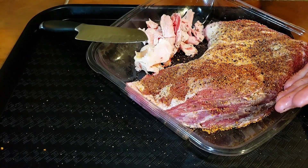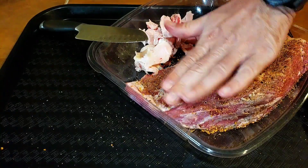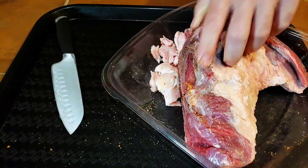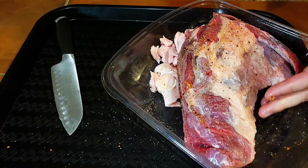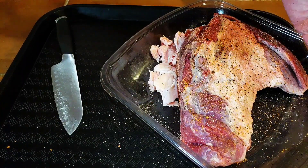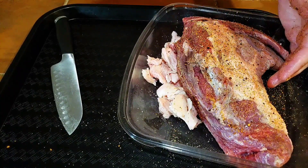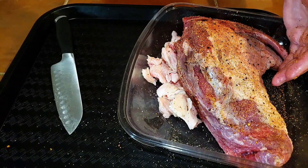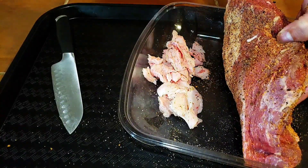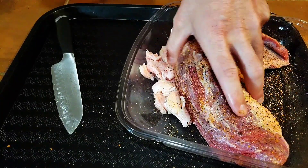You can see it has that nice Texas salt-and-pepper look to it. You don't want to rub the meat — you just kind of want to pat it in. Don't worry about it too much on the fat cap side. From my experience, when you hold the rub up a little higher it works a lot better and sprays more evenly.